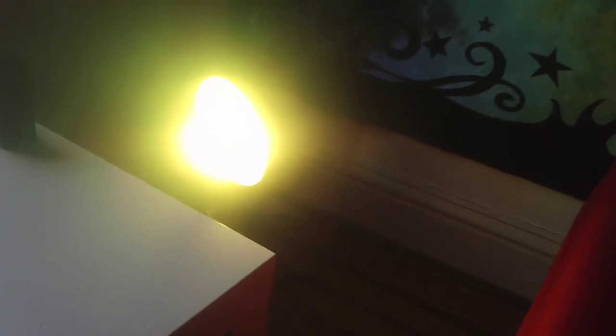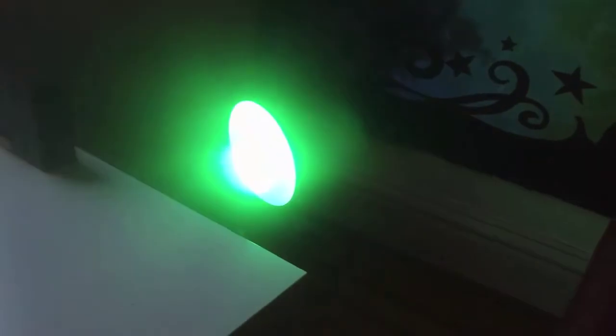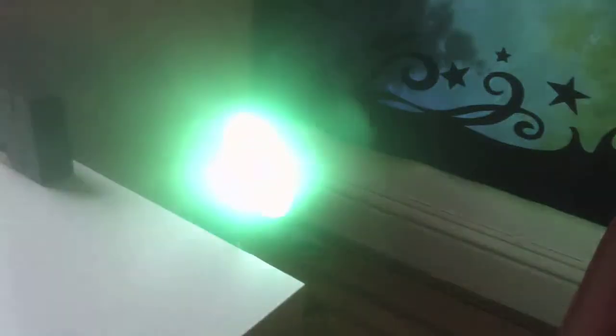It's got four different modes. It's got flash, which basically consists of the light changing colors every second. And you've got strobe, which consists of the light turning on and off and changing colors in between.